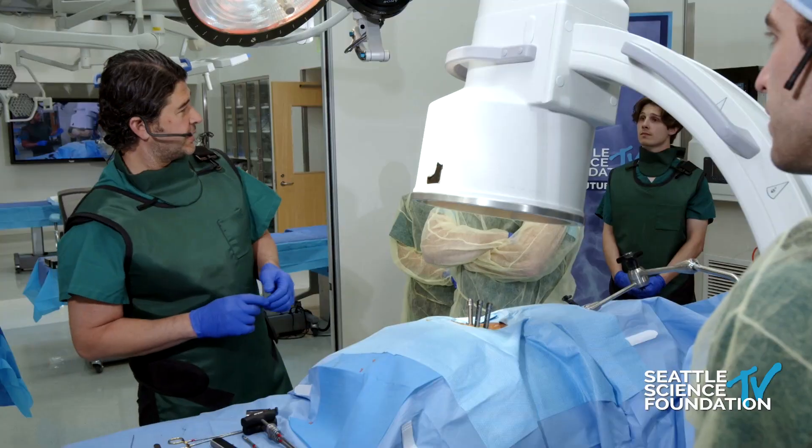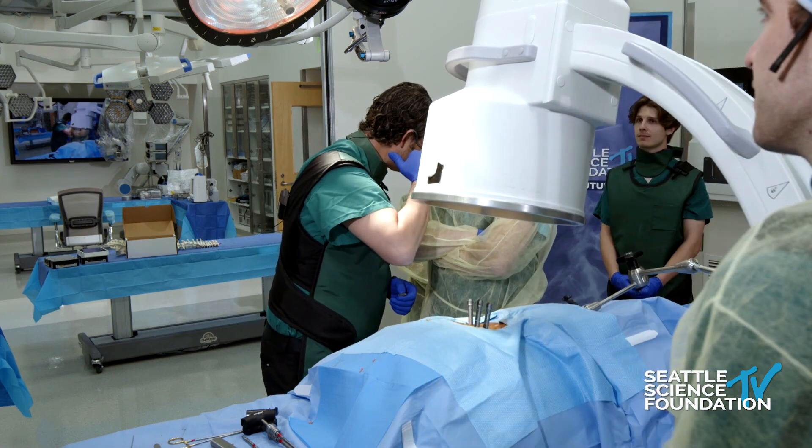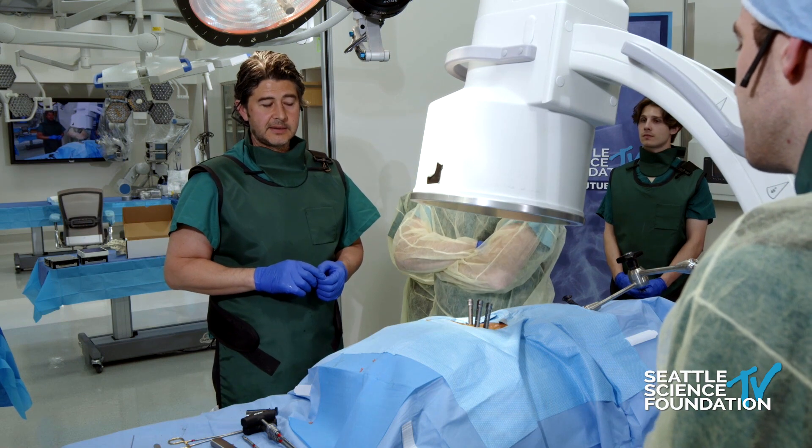Chris has done a bunch of these with me. What do you think, Chris? I love this procedure — it's definitely something I'm going to adopt in my practice. Great questions, and that was nicely done. Great points by Sean.